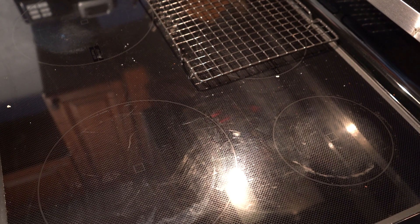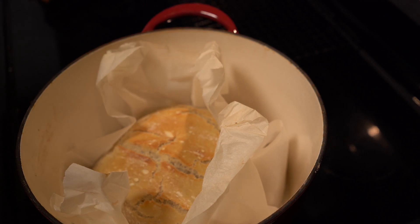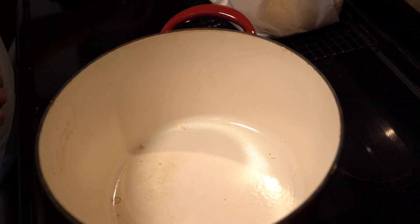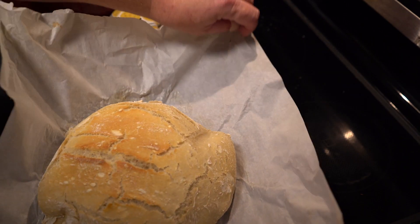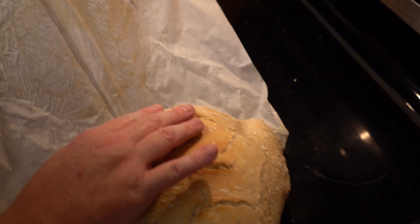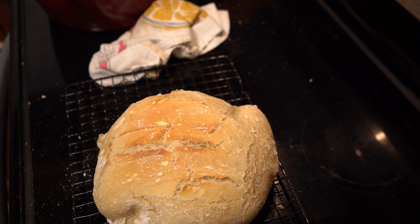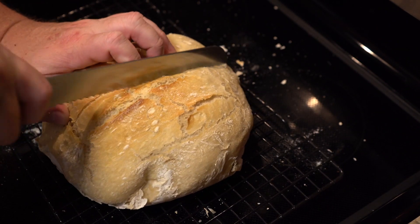All right, we're going to take it out of the oven. We've got our cooling rack there handy. That is absolutely beautiful. The crust is golden brown and delicious. The air is just filled with the aroma of fresh baked bread — it is so good. Take the parchment paper off, let it sit on the cooling rack, and let it rest for about 15 minutes or so. And now we get to cut it up.